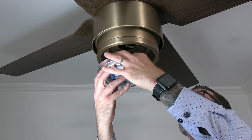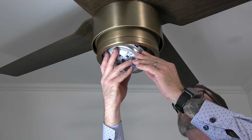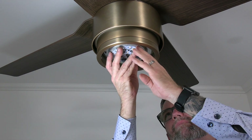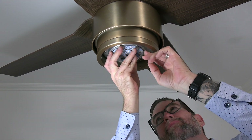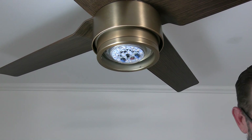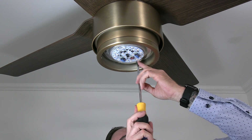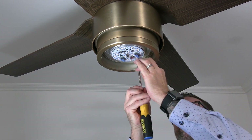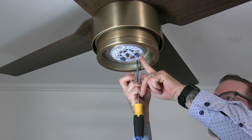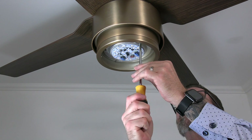Once the wire connections are made, tuck the wires up into the light kit pan and align the keyhole slots of the light kit with the two screws that were loosened in the light kit pan. Press up and twist to engage those two screws. Then use the screw that was removed and saved and insert that into the standard screw hole of the light kit, completely tightening it using a Phillips head screwdriver. Once that screw is completely tightened, completely tighten the two remaining screws in the light kit pan.